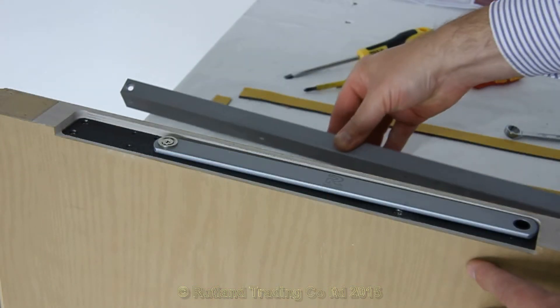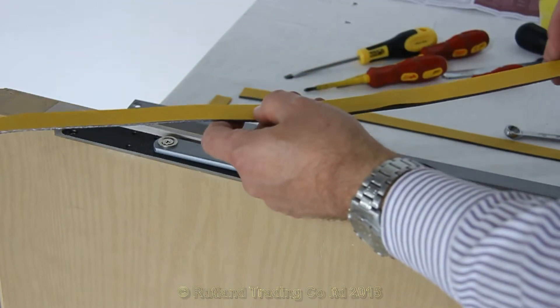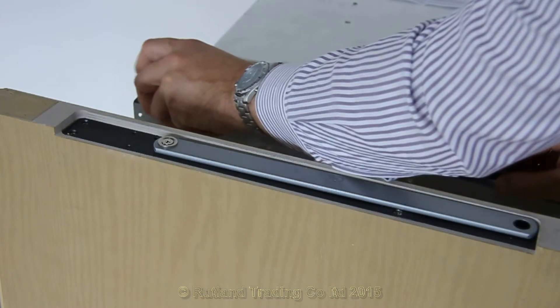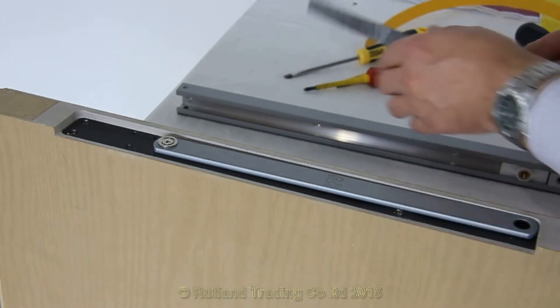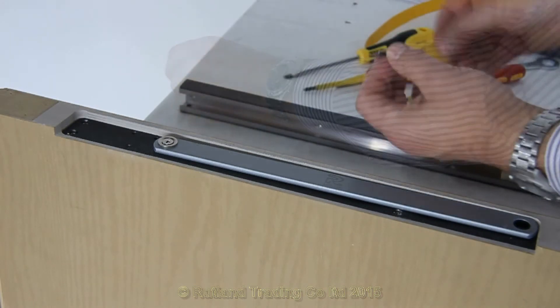The intumescent gasket for the rail is pre-cut with folded strips. Same again — take it off, slide it on: one for each side, one for each end, and there's your end run.